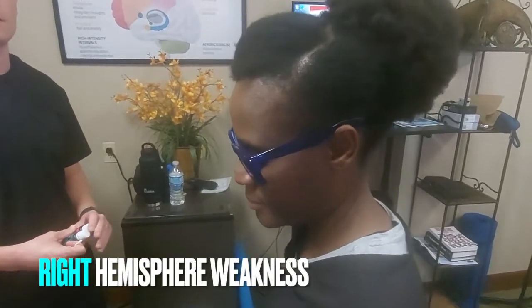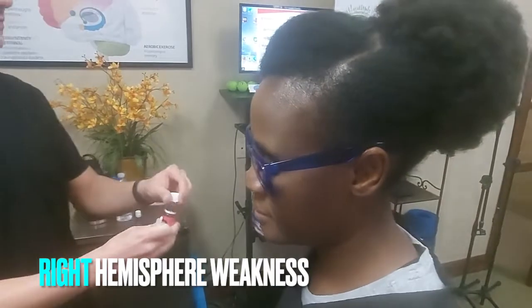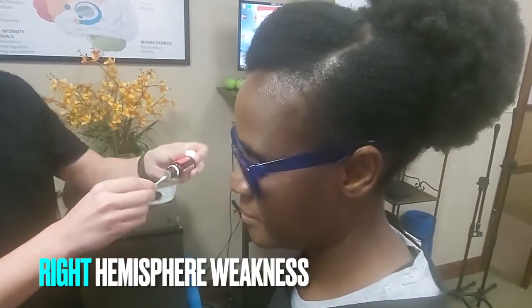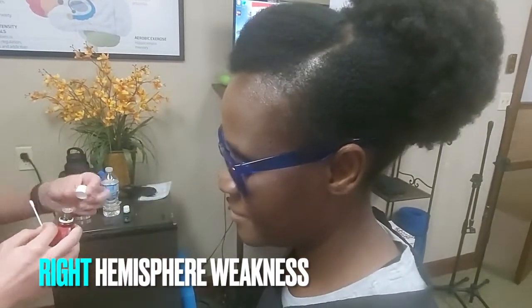We're also going to place something under her right nostril. We're either going to use frankincense or peppermint. We'll just flip it on and put it in the right nostril — either one works.